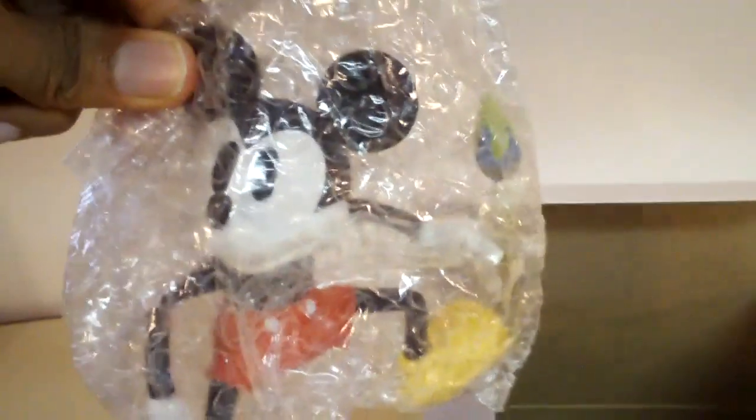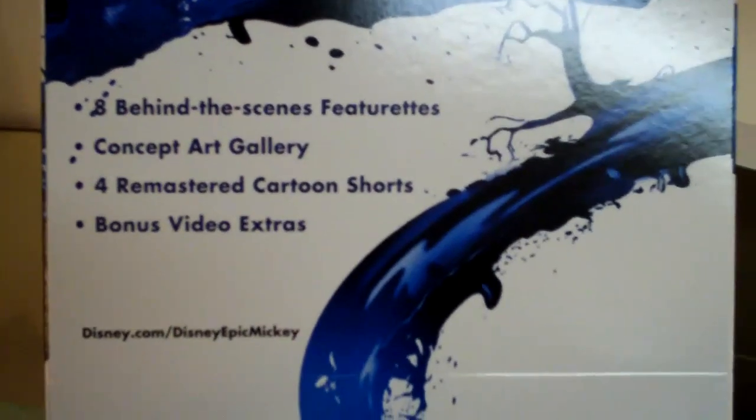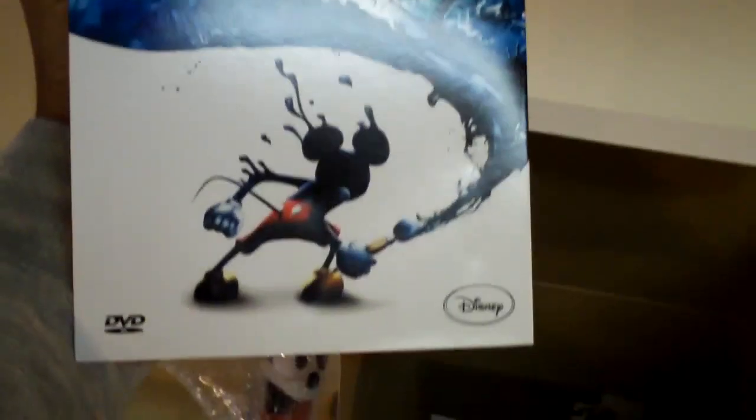Here is the 5-inch Mickey Mouse figurine, which comes with him holding his paintbrush — looks quite nice. And I will open that in a second with everything else. Here is the bonus DVD disc, which includes eight behind-the-scenes featurettes, a concept art gallery, four remastered cartoon shorts, and bonus video extras. So that's pretty nice. Here's the front of it, and it comes with pretty nice but thin packaging.